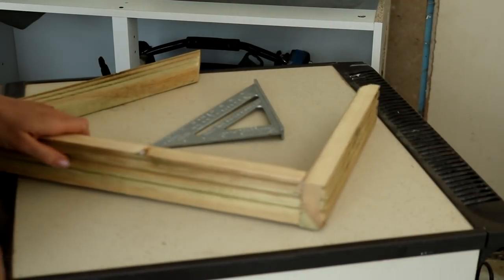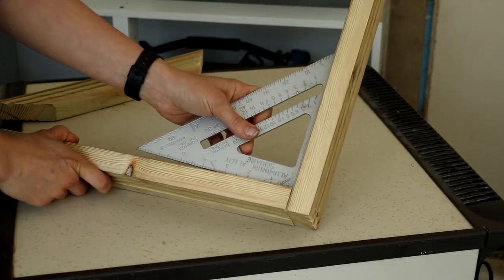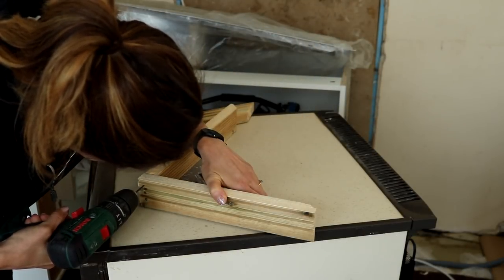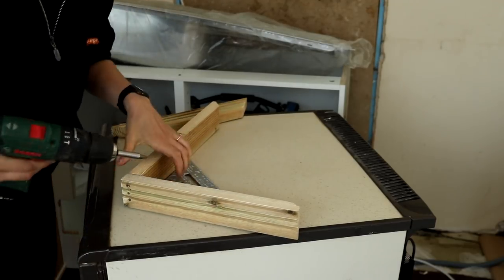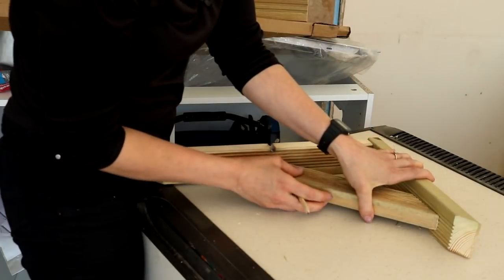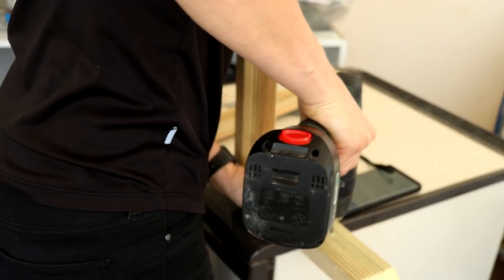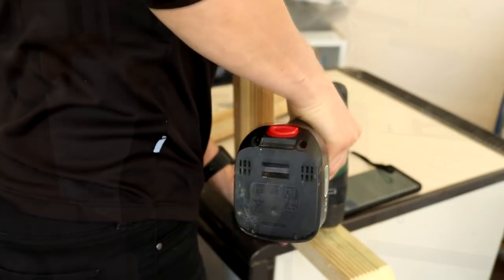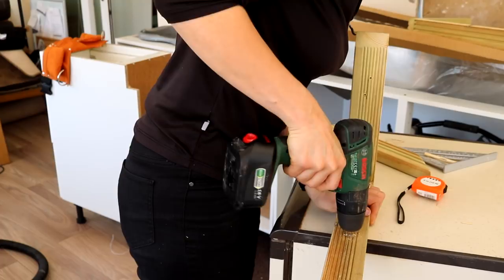The next day at home I put my brackets together. Using my speed square I held it into position, pre-drilled some holes, and put about three screws in per end. I worked out my centre line so the middle piece sits in the centre, pre-drilled some holes, and screwed it in. The idea is you won't see any screws holding it together, apart from the spec screws that hold it to the wall.